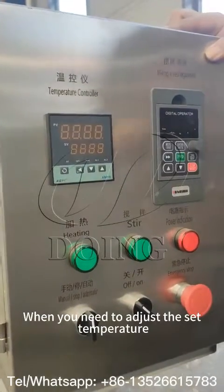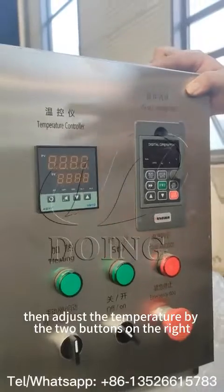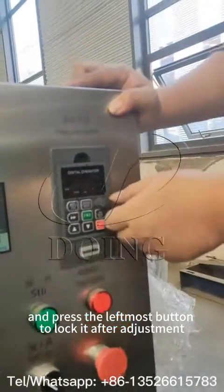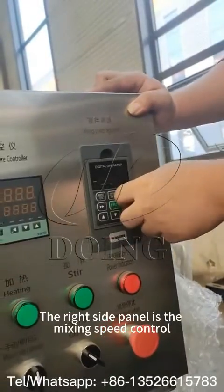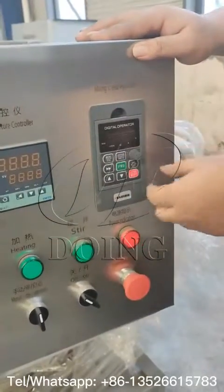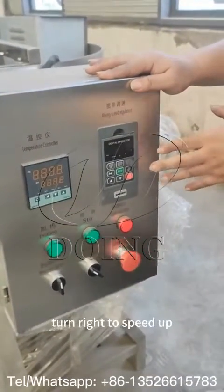Once you finish changing the temperature, click this button again, then the temperature is locked. This is the mixing speed regulation. The only thing you need to control is this knob — turn left to lower the speed, and turn right to increase the speed.